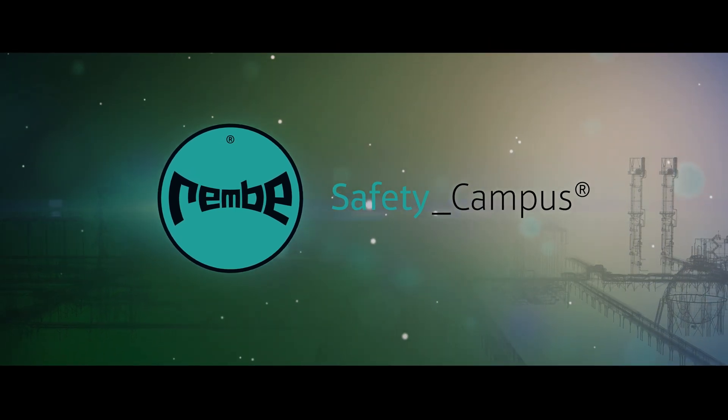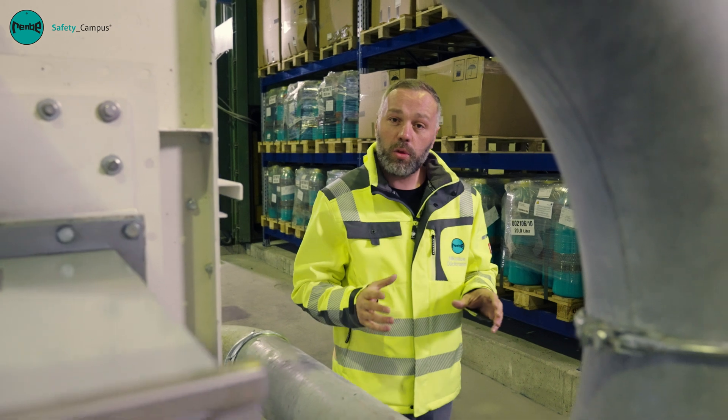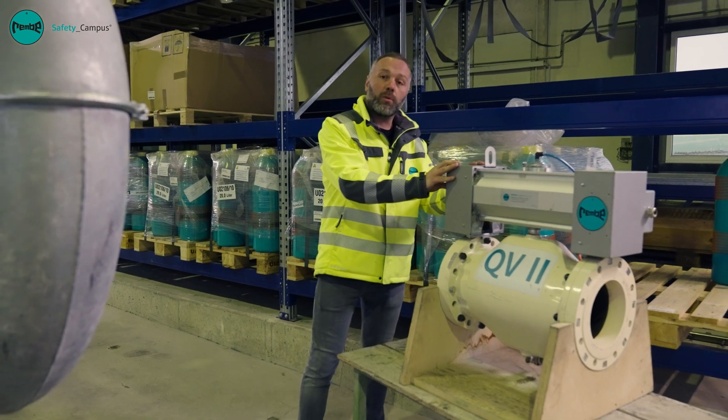Safety is for life. My name is Nikolaus Dückmann. We at Advanced Services and Solutions GmbH would like to show you in this short video how we as a qualified person carry out maintenance on your quench valve.